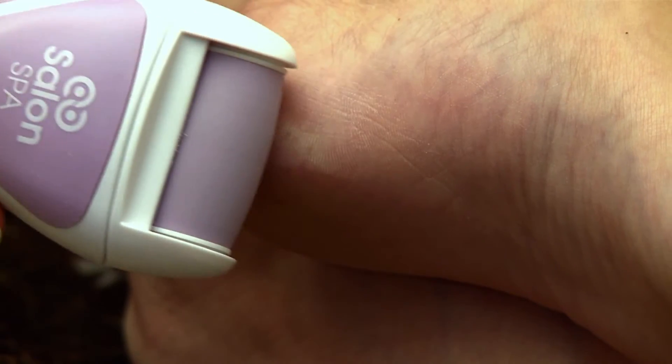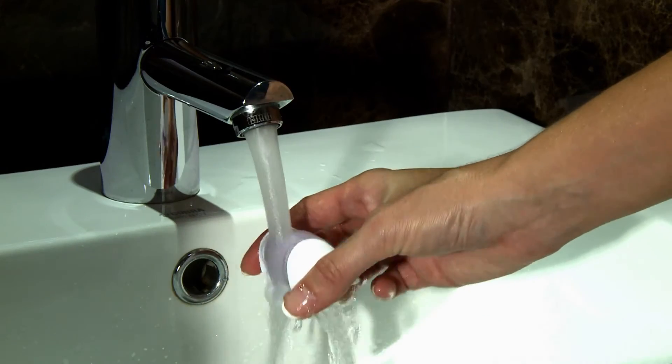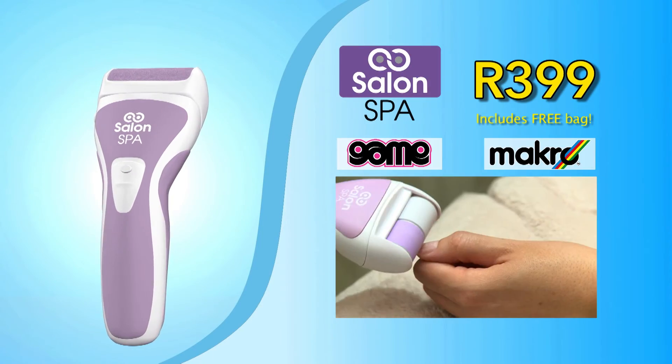Use the ceramic file to clear away dry cracked skin instantly for smooth gorgeous looking feet. The roller heads are interchangeable and washable. Get beautiful hands and feet today with Salon Spa 4-in-1, available at these fine stores.